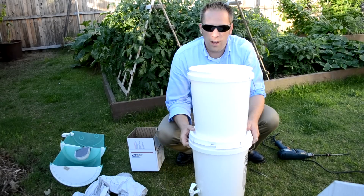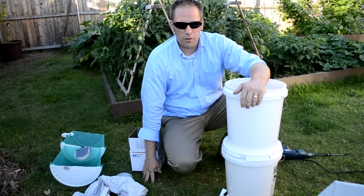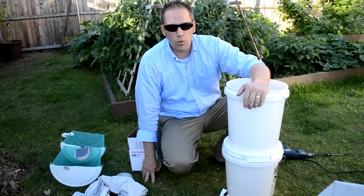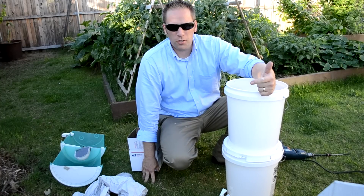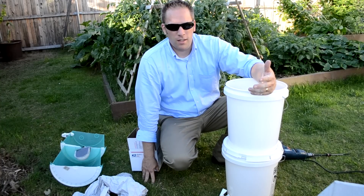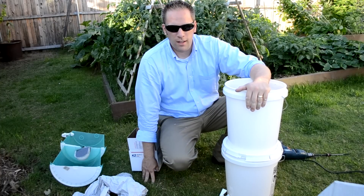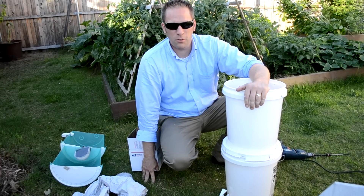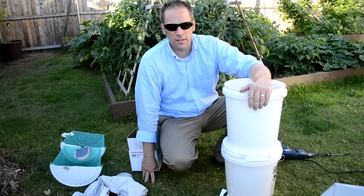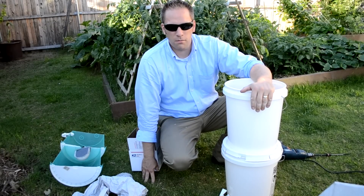We've just created a gravity-fed water filter that'll filter 15 to 20 gallons of water every day. You can use lake water, stream water, runoff water — basically any water source — it'll clean it and make it drinkable. My next video will show how I do that. Thanks for watching. You can buy this at www.internetprepper.com. Thanks.